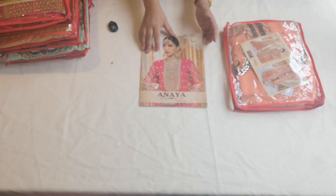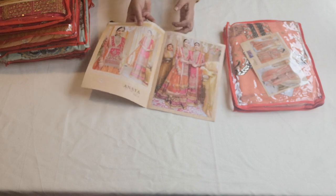Assalamu alaikum and welcome to Dilpasand Libas. I am going to be showing you quite a number of sets.